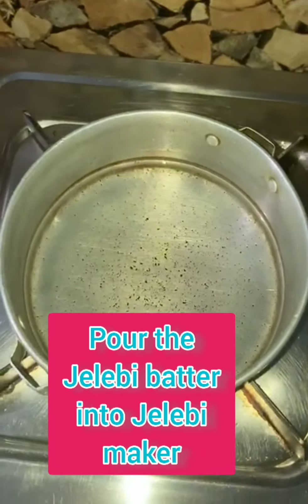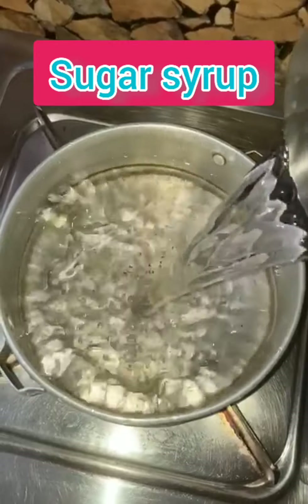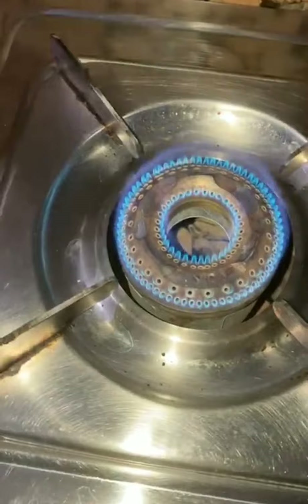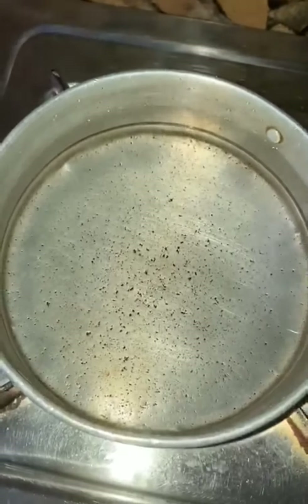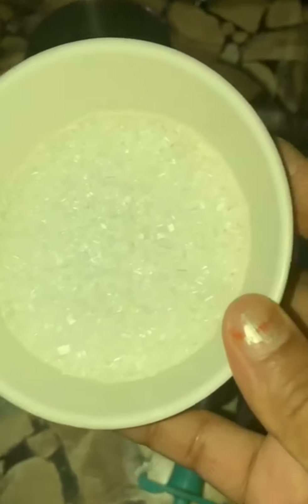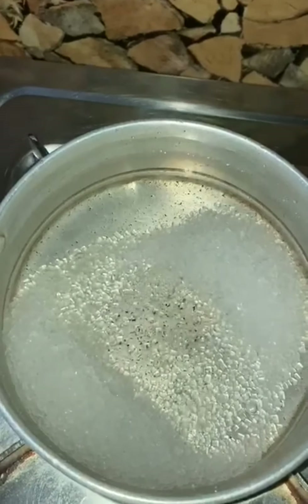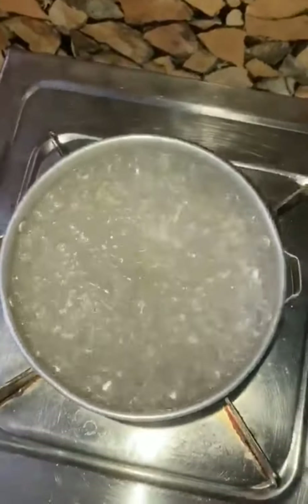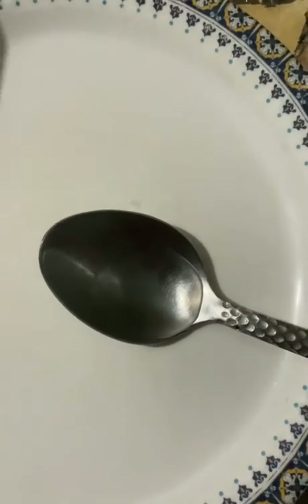Sugar syrup, sugar syrup. The rest will be boiled for 200 minutes, and check for stickiness for the sugar syrup.